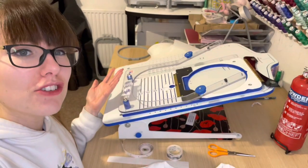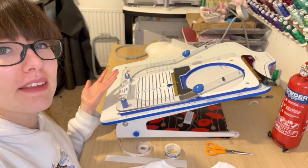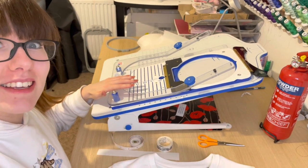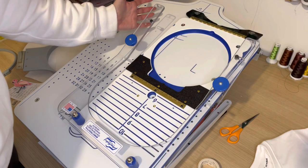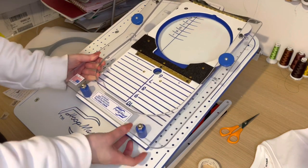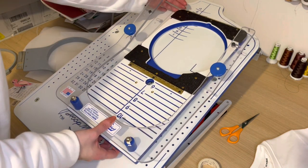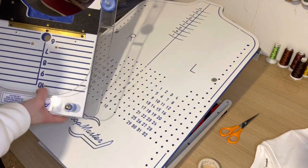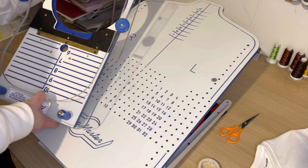But this video isn't just about traditional hooping methods — this video is about saving you time. This contraption is the best thing I've ever bought. It's called the Hoopmaster. It's an embroidery business's best friend. It is great for hooping up garments quickly and evenly every time.